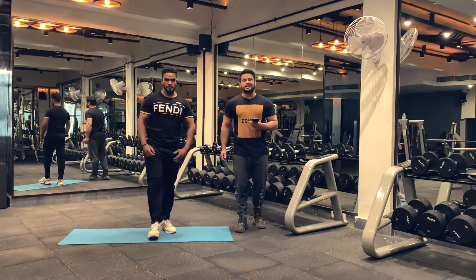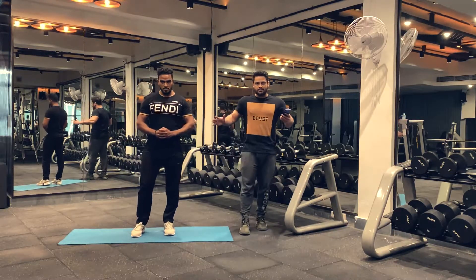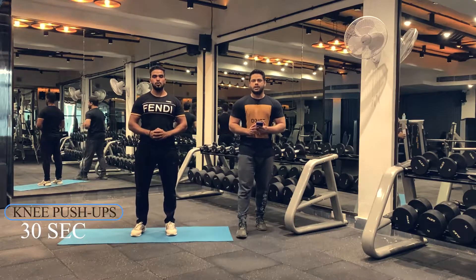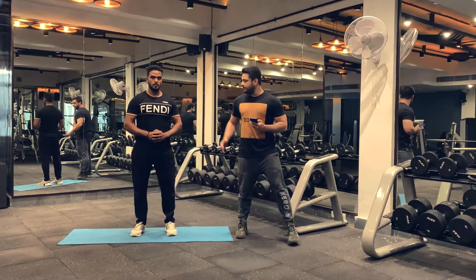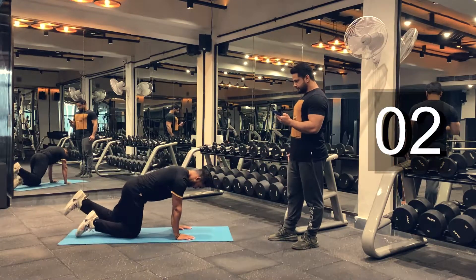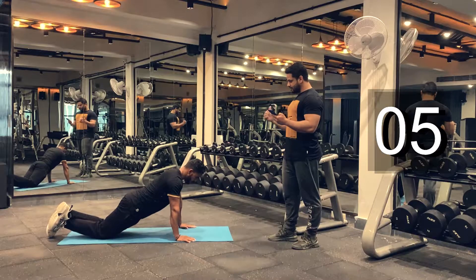Let's take a rest for 15 seconds. After this we'll be doing knee push-ups. You can do complete push-ups if you feel comfortable; if not, you can also perform knee push-ups. Let's begin with our knee push-ups. Take the position. Ready? Let's begin.